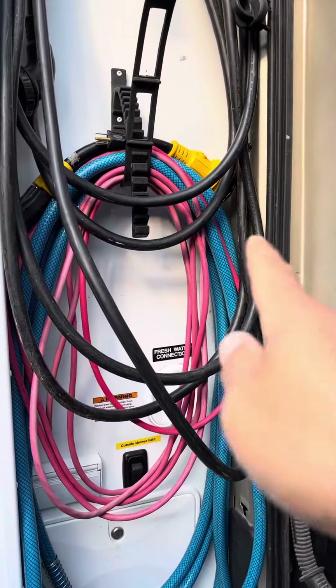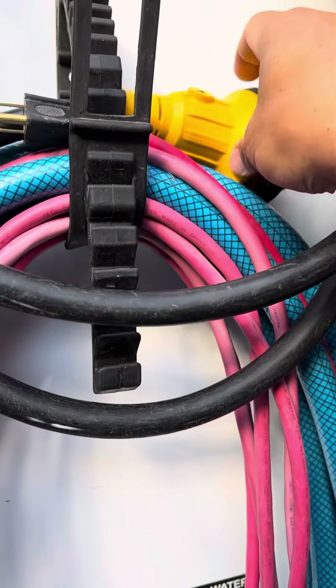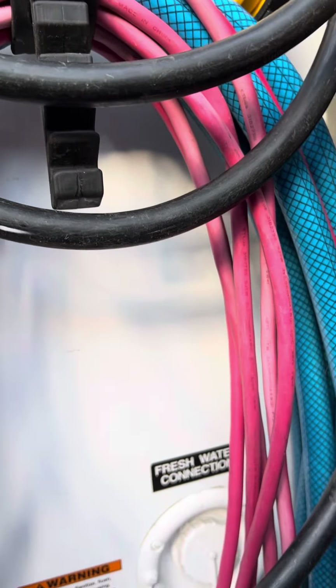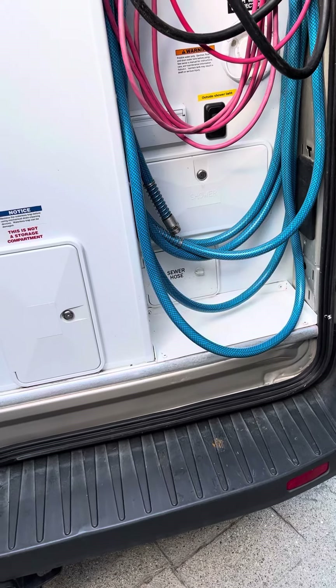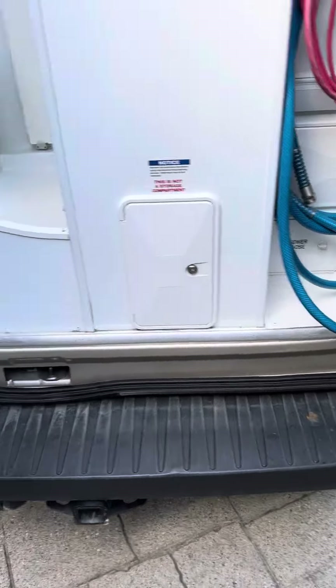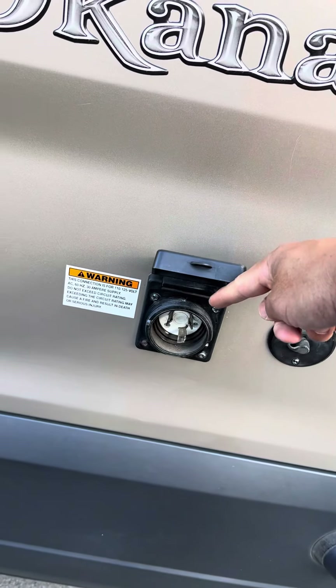The second part of the tour is the power. You can see there's a power cord there. This here is the 30 amp plug, and it basically hooks up to here. It's a twist lock.